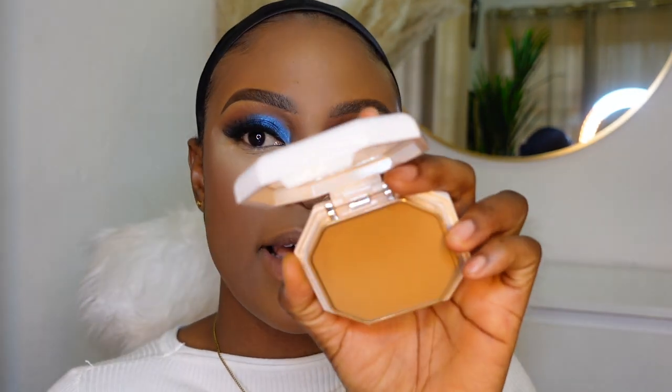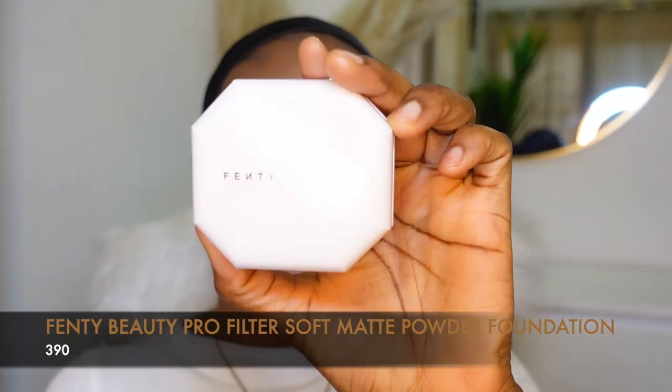Some of you might wonder why you're pushing the same translucent powder when you're trying to keep the brightness under your eyes. When you push the powder into the concealer, it takes the color of the concealer and not the powder per se, because the powder is translucent. As you can see, it has literally taken the color of the concealer. Then go ahead and use a pressed powder close to your skin tone to set the rest of your face - I'm using my Fenty Powder in the shade 390.